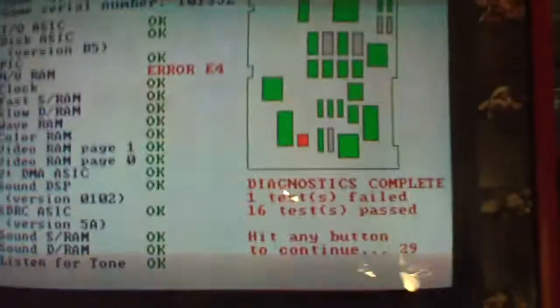Diagnose one test failed. Hit me button to continue.